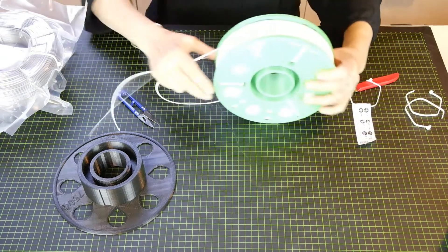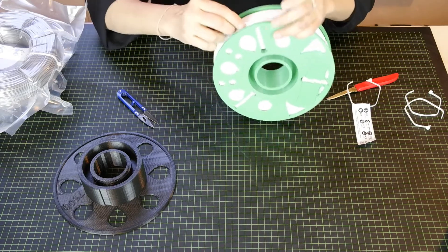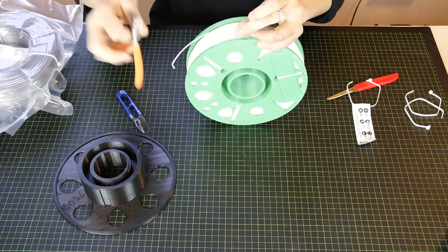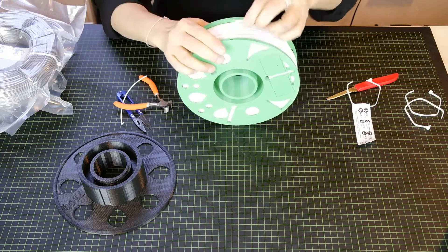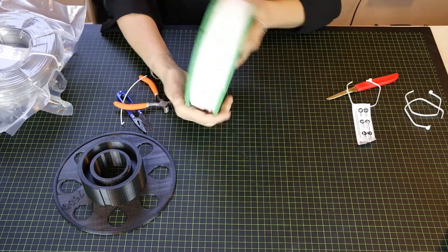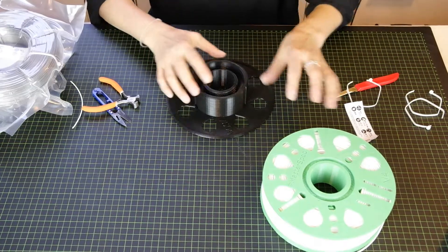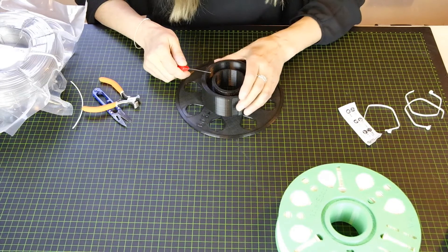Now when I want to store it after printing, I can store the filament end in one of those little notches over there. Maybe it works better that way. Oh, super — I really like it. So now let's try the first version. We don't have this notch for the beginning of the coil, but I think it doesn't matter. Let's give it a try.